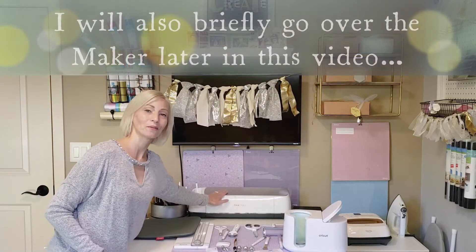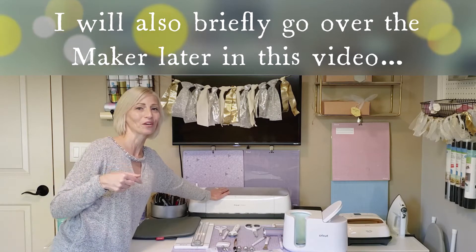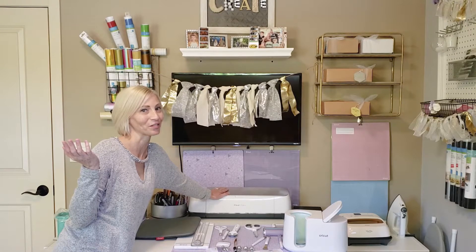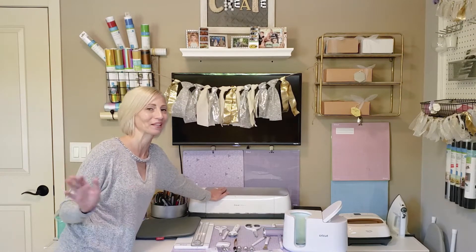Also the Cricut Maker machine — I will link in the description my review if you want to check it out on whether you should or shouldn't buy a Cricut Maker machine. I definitely have some pros and cons that I've shared completely honestly.